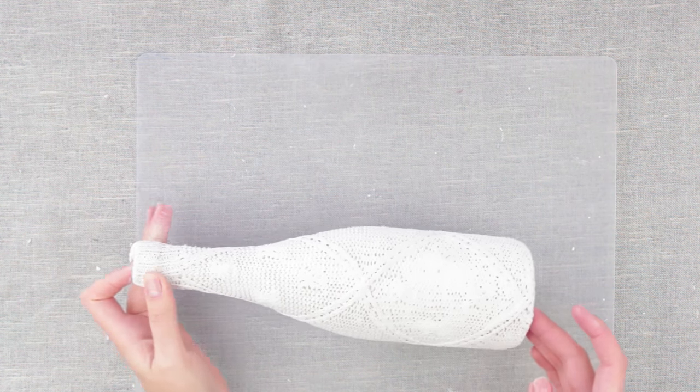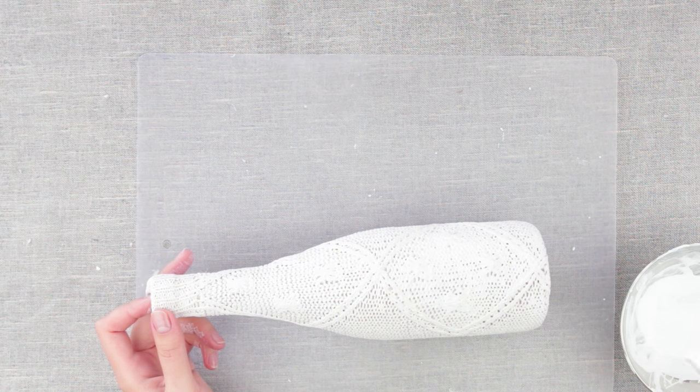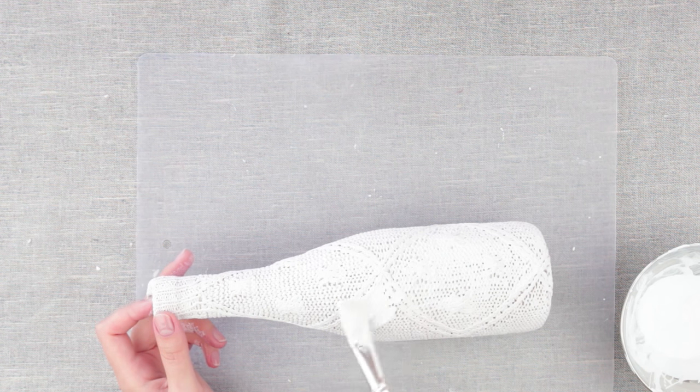Let it dry — you can use a hair dryer. Then add another coating using concentrated, not diluted paint.